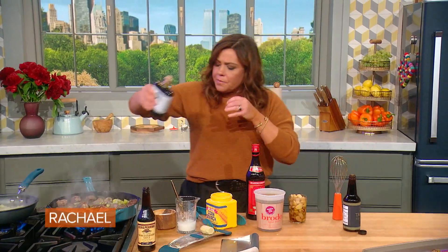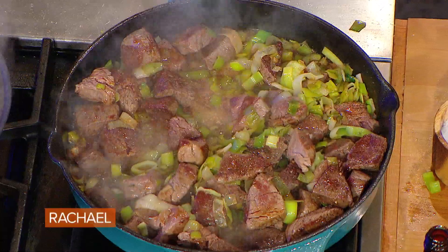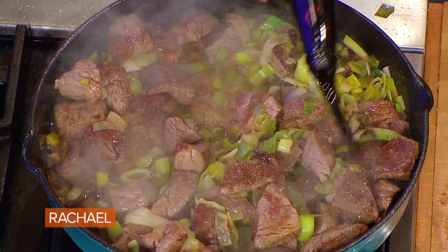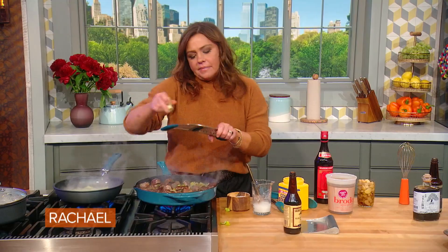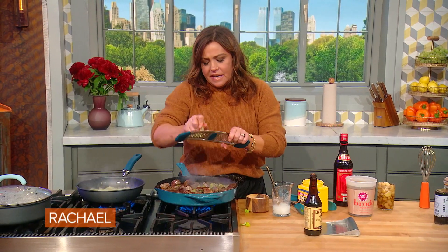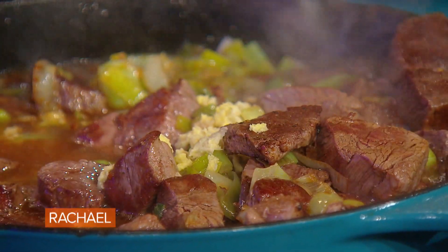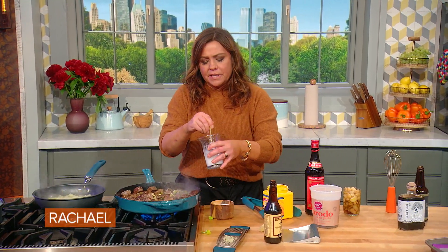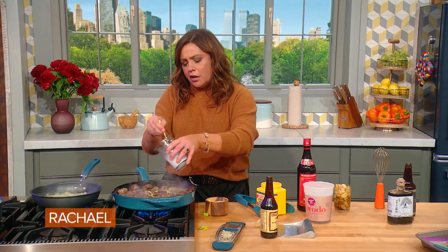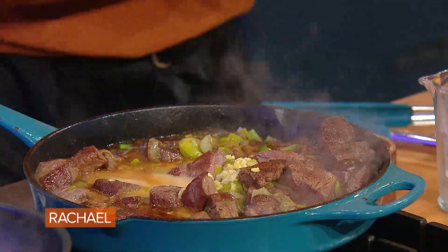We make a stir fry out of beautiful beef tenderloin. You can also make this dish with what's called a petite filet. For every four adult portions, you need a pound and a half. You then are gonna cube the meat into large bite-sized pieces. We always pat our protein completely dry, then put it onto a very hot surface with whatever oil you like. I'm going to use the oil from our garlic confit.